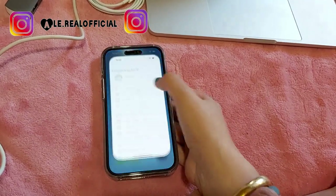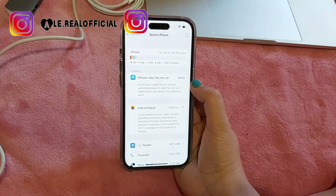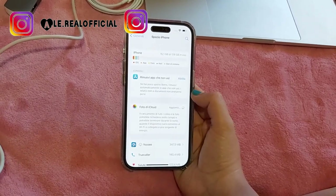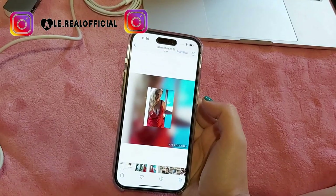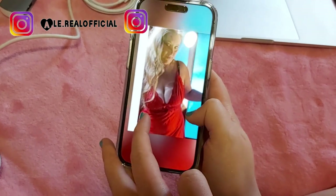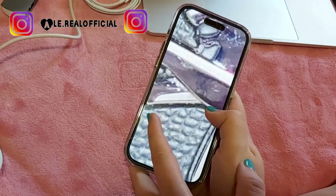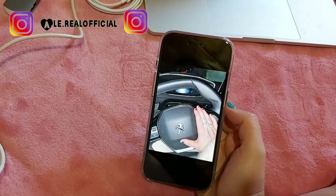Vado su impostazioni generali per vedere lo spazio dell'iPhone. Il mio è da 128 giga - spero che non occupi così tanto con tutte le cose che devo mettere, sennò dovevo prenderlo più grande. Ovviamente non posso tenermi così tante foto. Vediamo lo zoom - lo fa bene. Anche le foto si vedono molto bene anche con lo zoom.